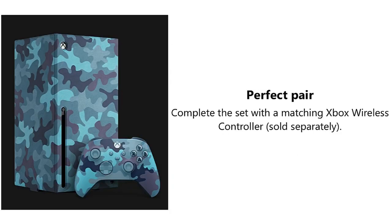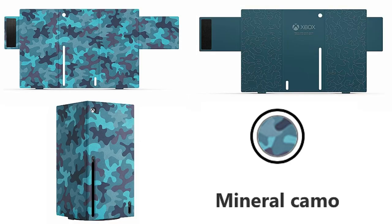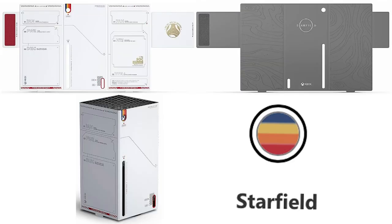The Xbox wireless controller is sold separately. This is how the Arctic camo looks wrapped around the whole console — front and back. This is the Mineral camo. And this is the Starfield console wrap for $49.99 — this one looks crazy and is probably going to be the rarest one out of them all.